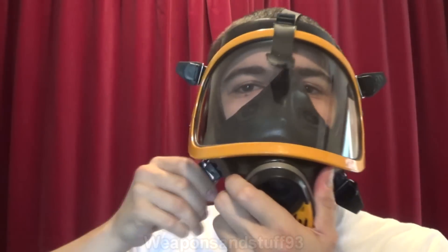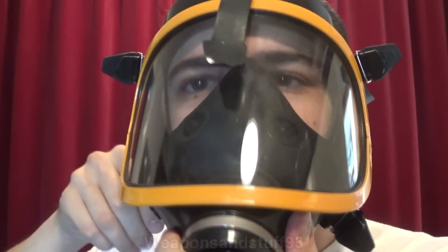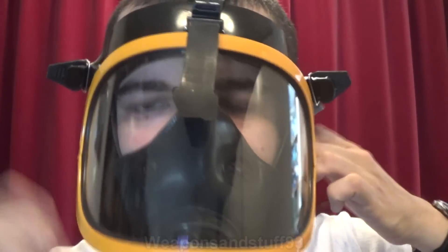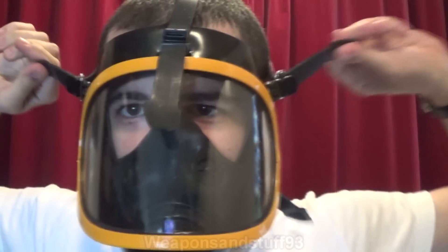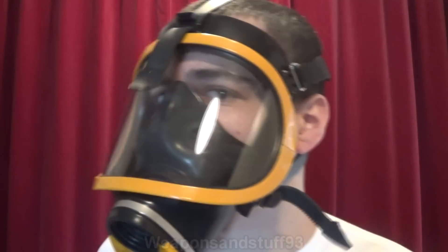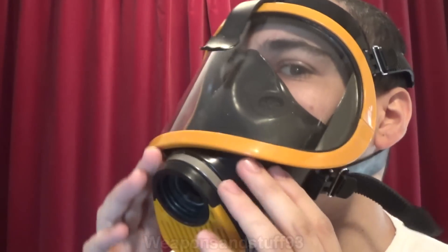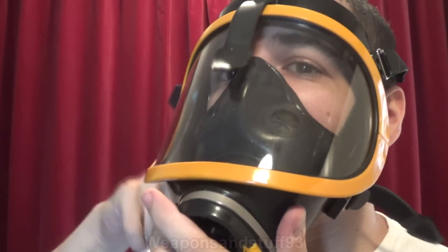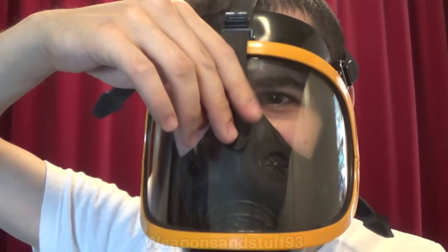Let's get this back on and try again. The other thing is keeping the top strap centralised, because if that goes to one side, the mask becomes very uncomfortable. That's on tight now — it's not too uncomfortable. The other problem with it being silicon is, once you have a filter weighing it down, the mask pulls away from your face even more.